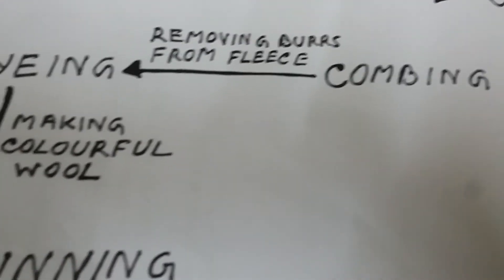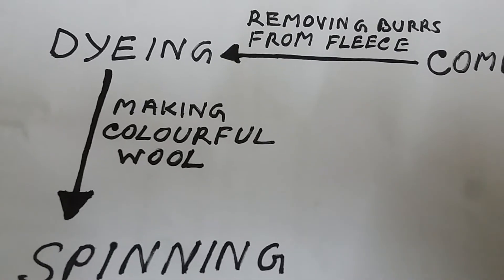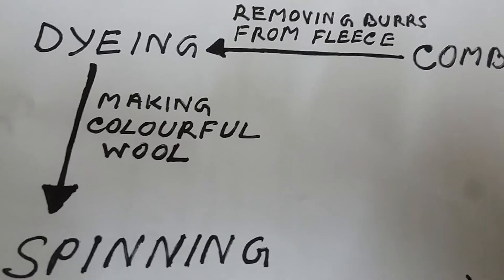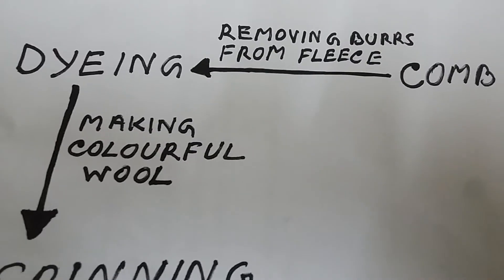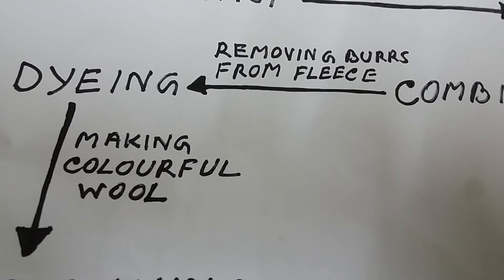Step 5: Dyeing. The natural fleece of sheep is black, brown, or white in colour. The fibres obtained after combing are dyed in various colours.